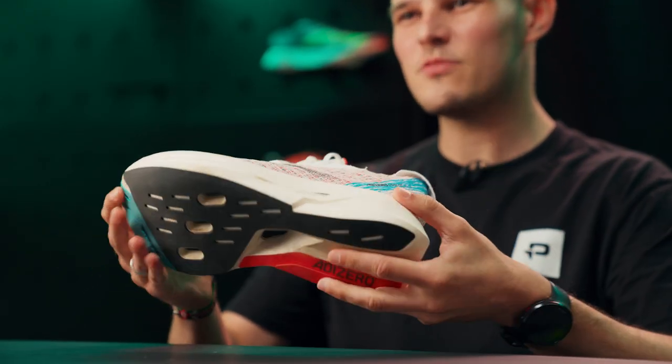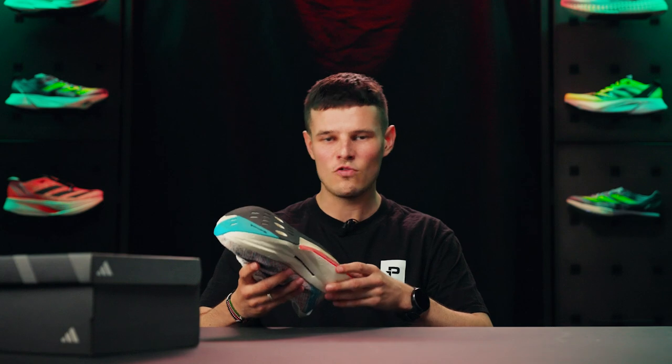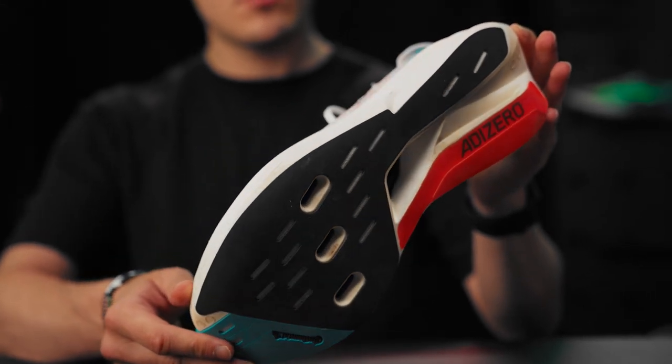The main changes seem to be visible when you flip the shoe over and take a look at the cutouts in the outsole. It looks as though we've moved to more of a solid plated construction here rather than the rods that you'd find exposed on shoes like the Adios Pro 3, the Takumi, and indeed the original Prime X2 Strung.